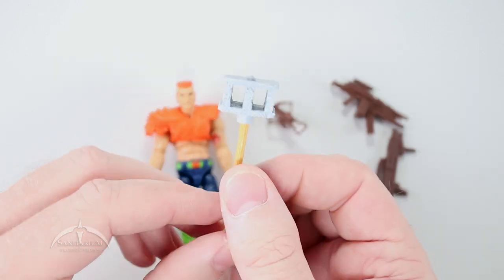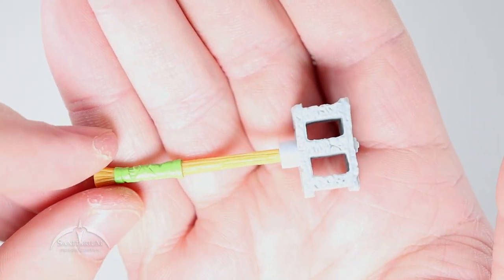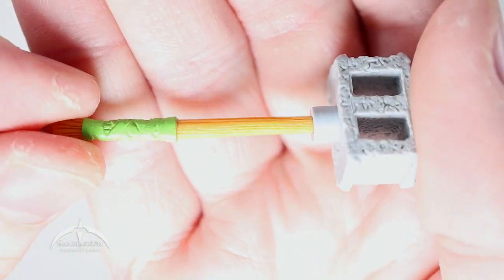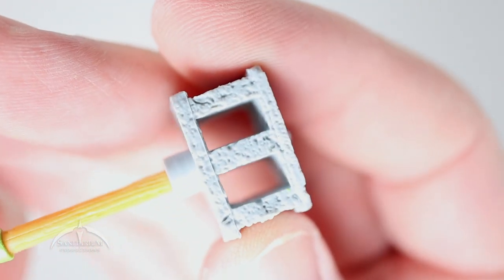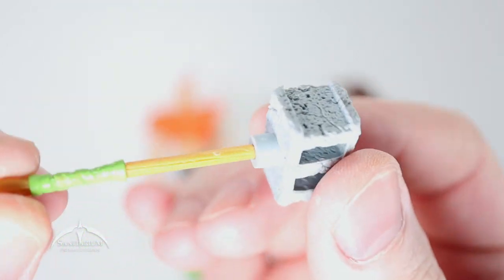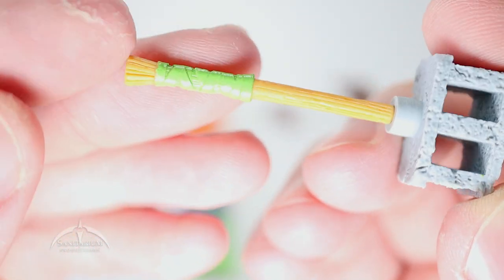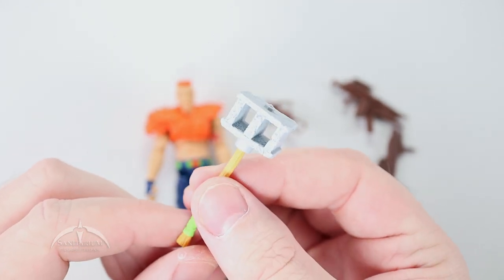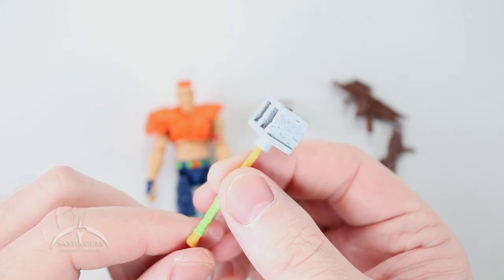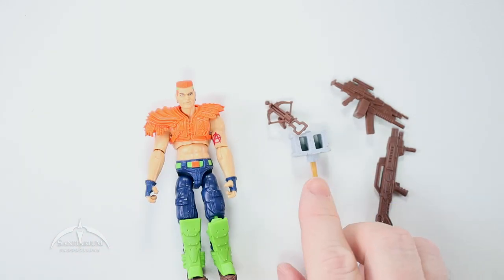Next up we do have his crazy cinder block mace. There is a lot of detail work on here — the actual cinder block itself has all the little concrete chipping that you would expect, the wood grain is in place on the actual handle, and then you've got this cool green wrap that just looks really awesome. This is a really awesome accessory. When they rebooted this character into the G.I. Joe Renegades cartoon line they actually had the mace in there, but they didn't really have the same character — but this is a very awesome accessory.